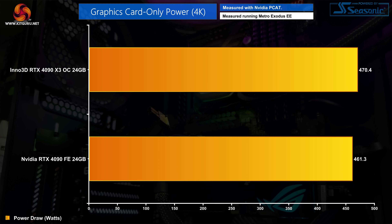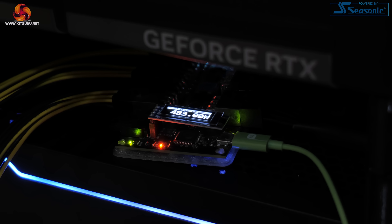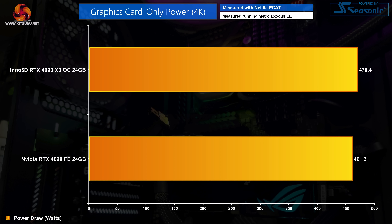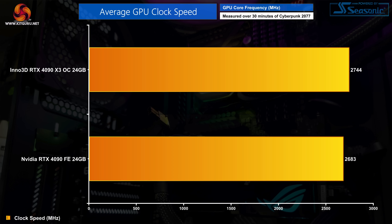As for power draw, despite sharing the same 450W limit as the Founders Edition, we saw fractionally higher draw from the X3 OC. Measured using Nvidia's PCAT tool, after a stress test in Metro Exodus Enhanced Edition the X3 OC was drawing 470W compared to 461W for the Founders. That small difference plus the 30MHz factory overclock resulted in the X3 OC running slightly faster — averaging 2744MHz over our 30-minute stress test compared to 2683MHz for the Founders Edition.